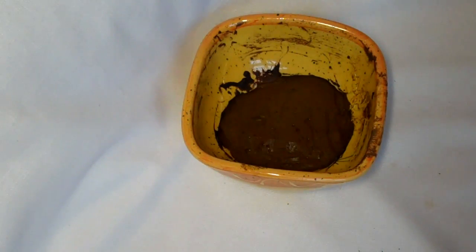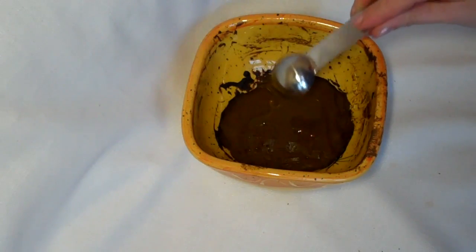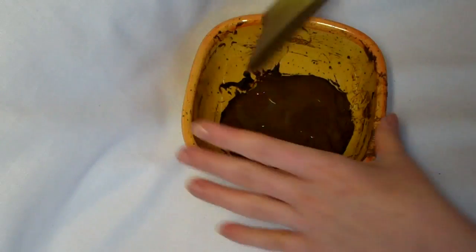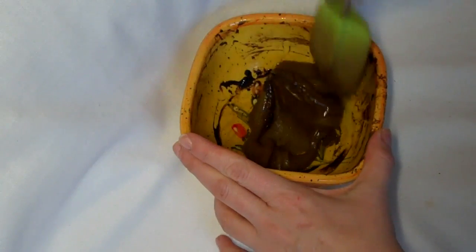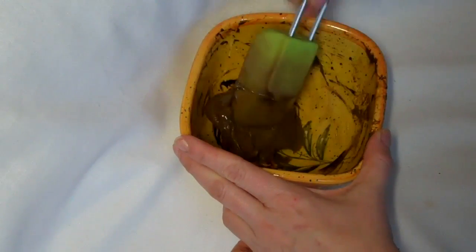So we're going to add one teaspoon of terp oil. In this case I'm using kajaput. And then I'm going to mix the oil into the henna paste.